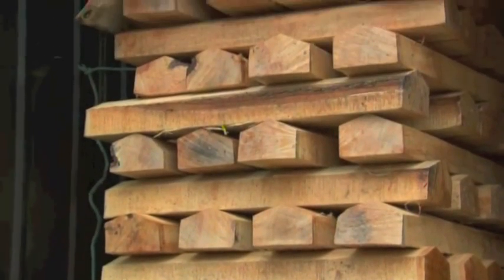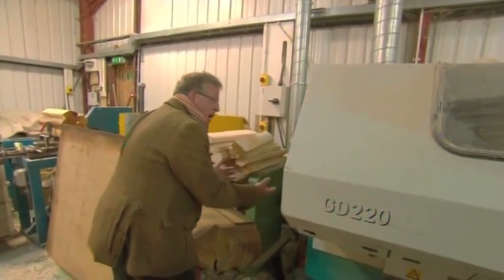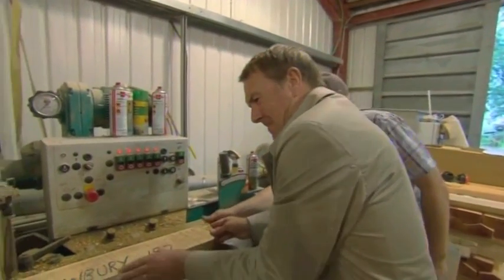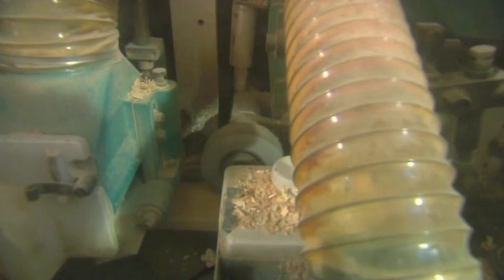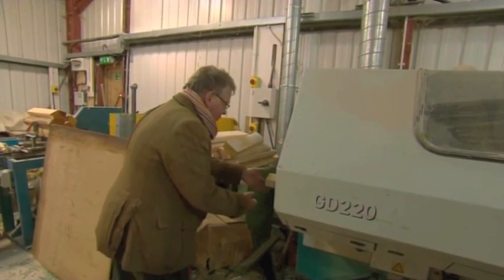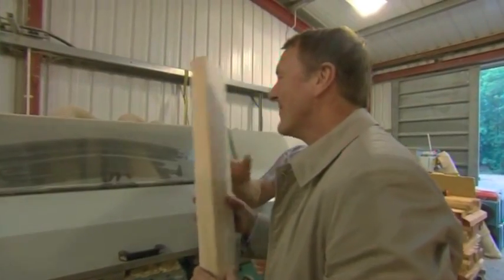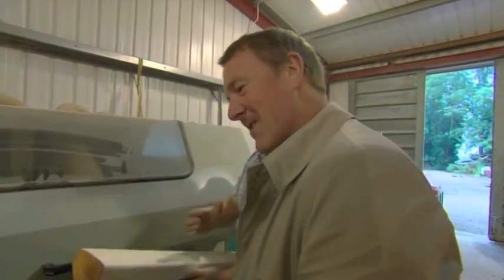Once the willow is dry, it needs to be shaped. Speaking of which, up until the 18th century a cricket bat used to be shaped more like a hockey stick. Look at that — look at the grain on this one. That's a good stick. These are both beautiful sticks.